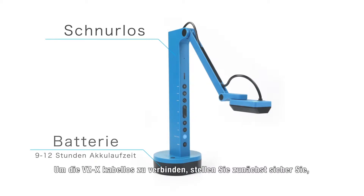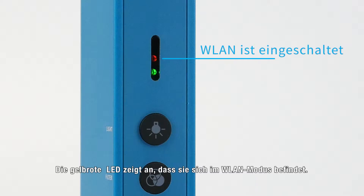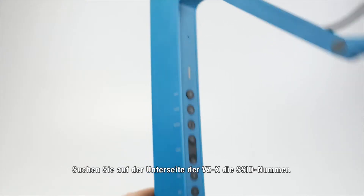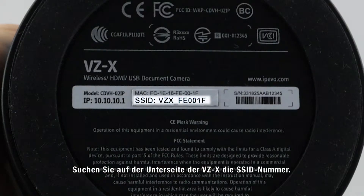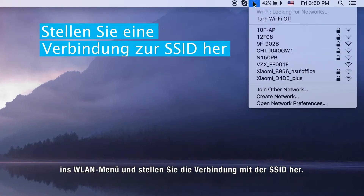To connect to VZX wirelessly, first make sure VZX is in Wi-Fi mode. The amber LED indicates that it is in Wi-Fi mode. Check the bottom of VZX to find its SSID number. On your laptop, go to the Wi-Fi menu and connect to the SSID.